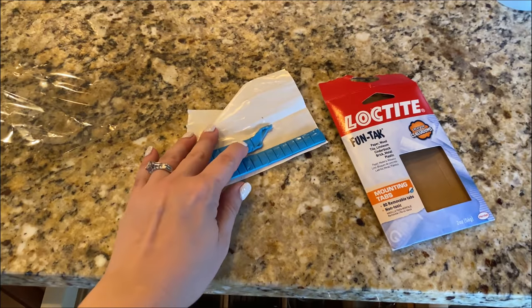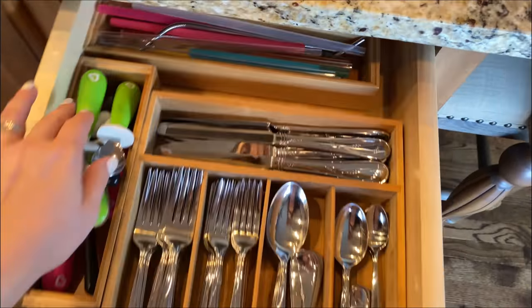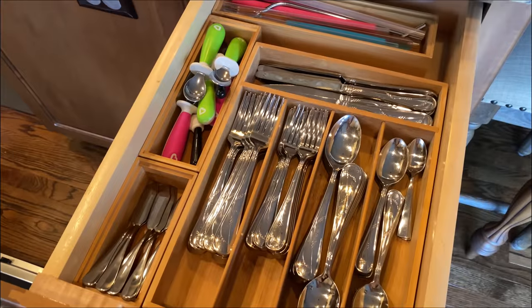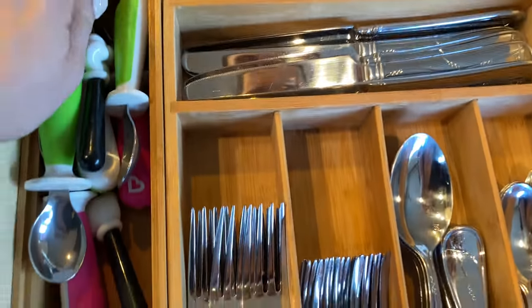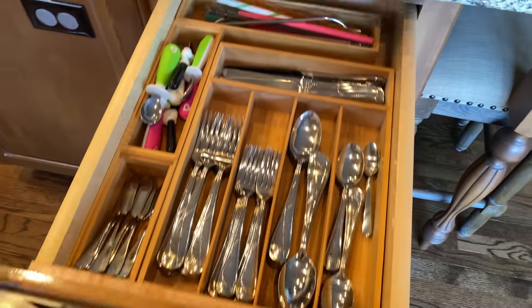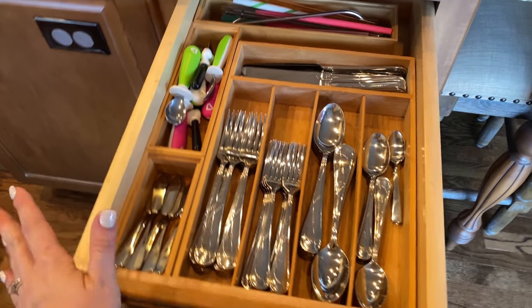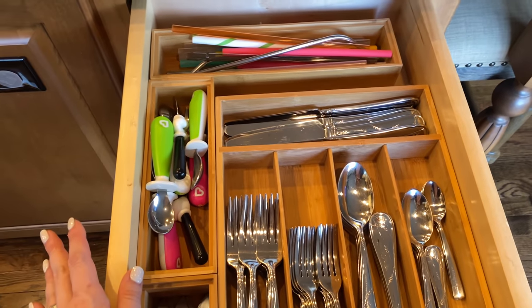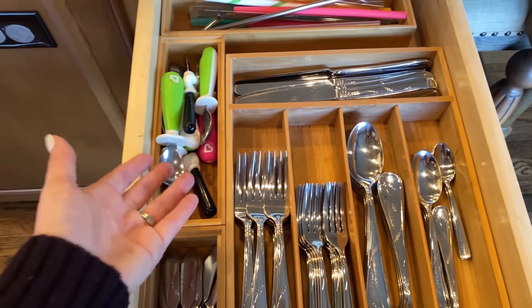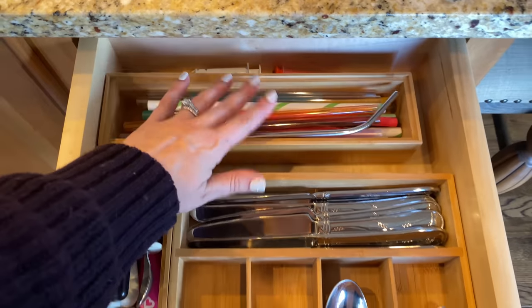I'm going to stick some sticky tack underneath these organizers so they don't slide around when I'm opening and closing the drawer. It worked — nothing's moving, nothing's budging. This is fantastic. I'm so happy to have this drawer finally together and organized the way we need it now that we have a kid. Ever since we had her, we never really readjusted it for things we now use — different size spoons, forks, straws.